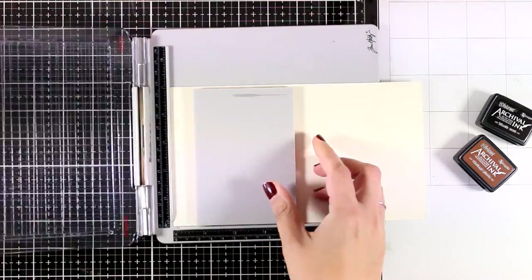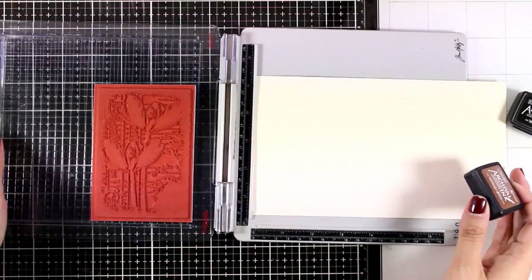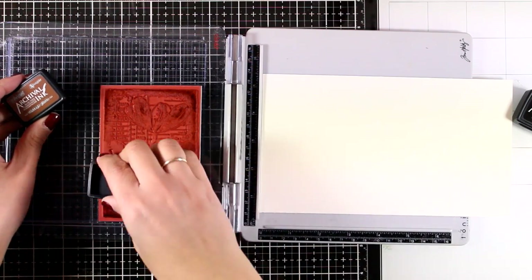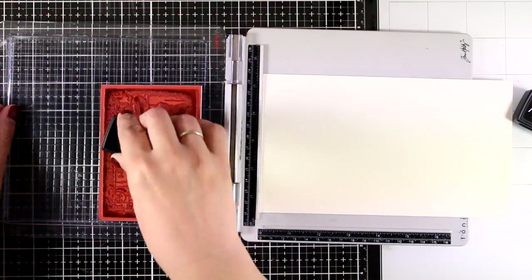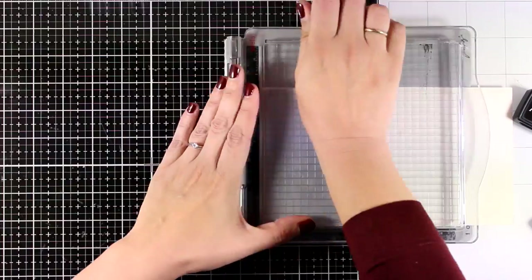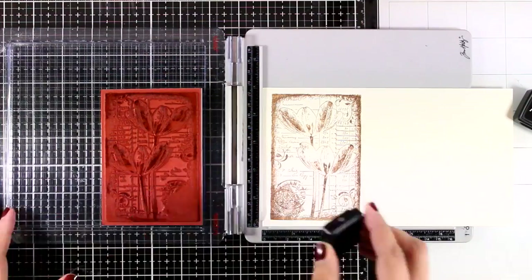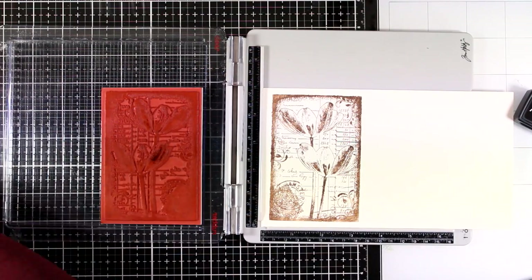First I'm going to do some stamping for my card. I'm going to stamp the whole Timeless Tulips image using colors from the new Archival inks — this is Vintage Photo. I'll ink up the whole image and stamp it a couple of times to get a good impression. By the way, I'm working on mixed media paper. It's off-white and I love it for this project. It takes inking and blending beautifully, so it's a lovely cardstock to have on hand.